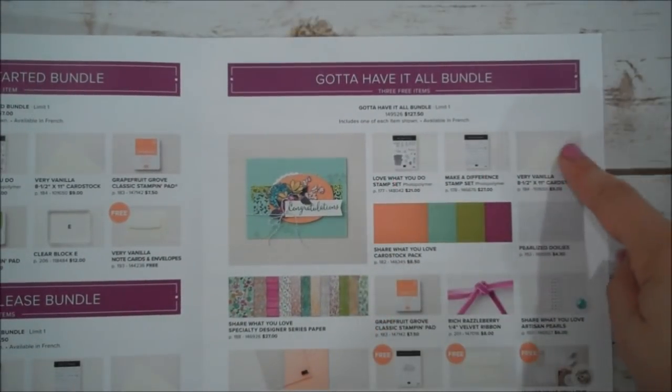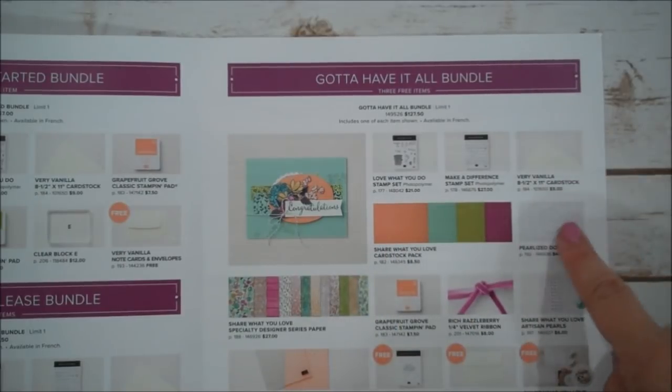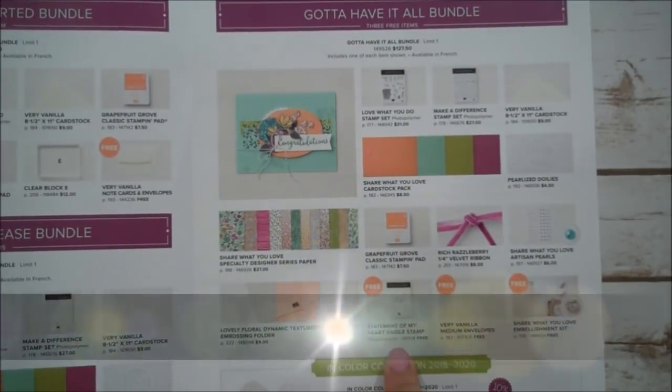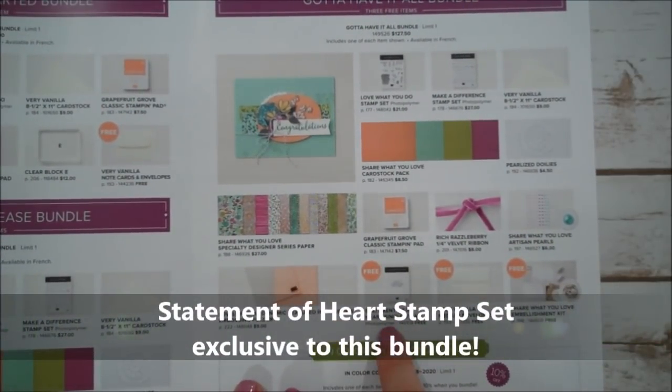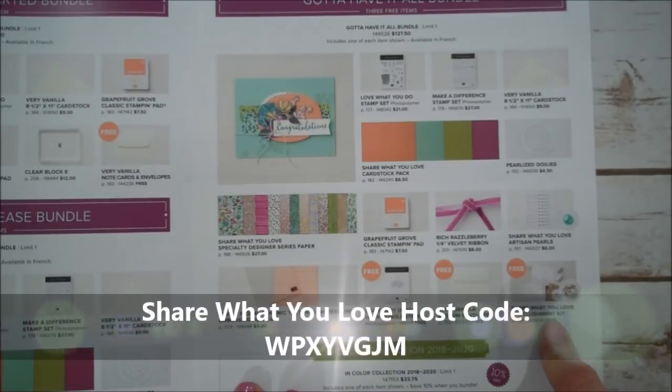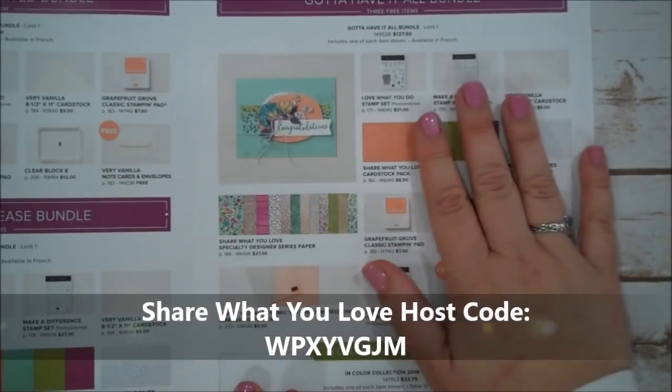This is a great value and you get a lot of stuff. There are two stamp sets, card stock packs, doilies, pearls, ribbon, a stamp pad, designer series paper, an embossing folder, and the exclusive Statement of the Heart stamp set that will not be available to purchase separately — that's free. You also get free vanilla envelopes and a free embellishment kit as well. This is an awesome deal.